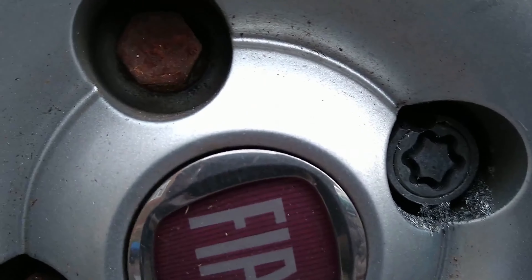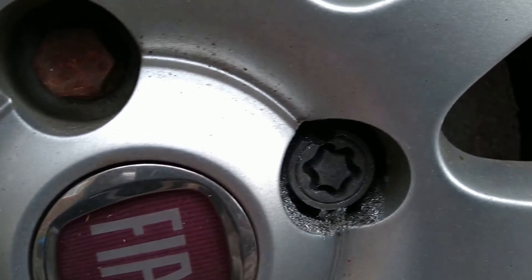You can see here that I have cut through the outer steel ring. After cutting through the steel ring, you will need to hit it with a punch to loosen it enough to remove.